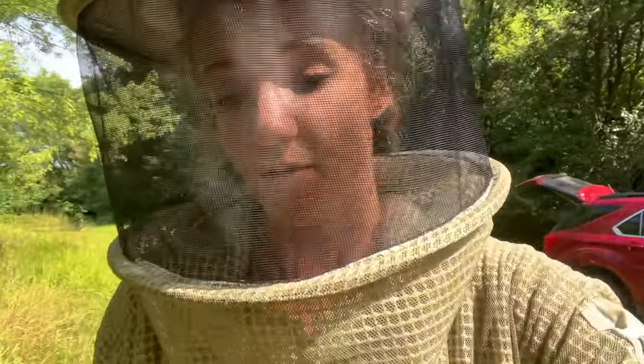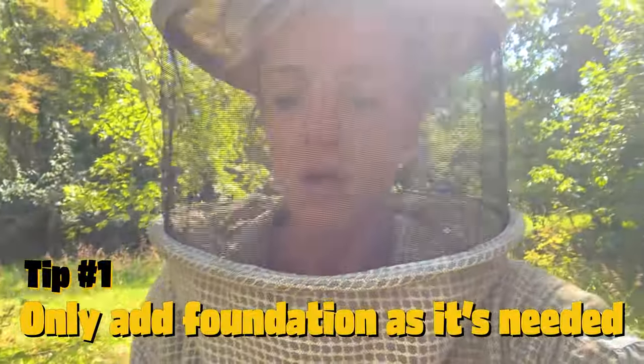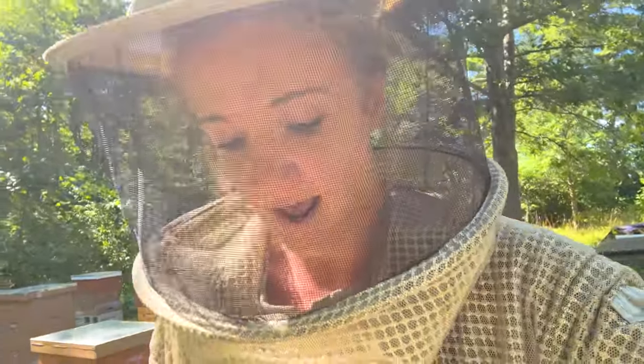I've actually made this mistake myself, but since correcting it I am really noticing the difference in my weaker colonies — and that is giving those weak colonies more space than they can handle. When you put on foundation before that hive is ready for all of that foundation, you're actually hampering that colony because now they have to work twice as hard just to maintain temperature and patrol the area to protect from any pests.